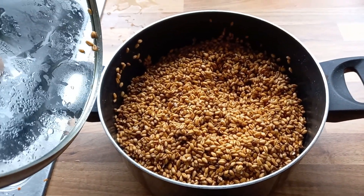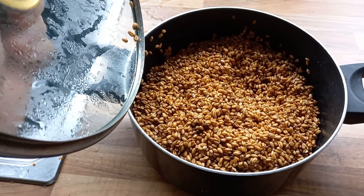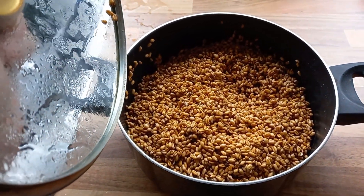Step one: I've got loads, but put a kilo of wheat grain to soak for 12 hours.